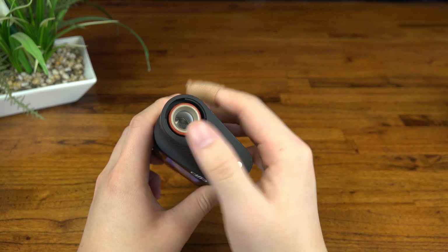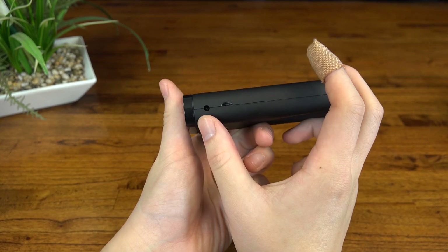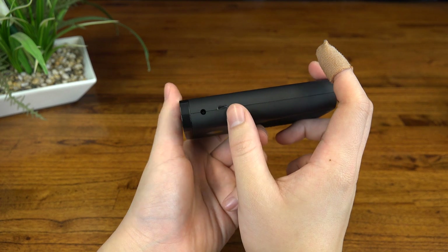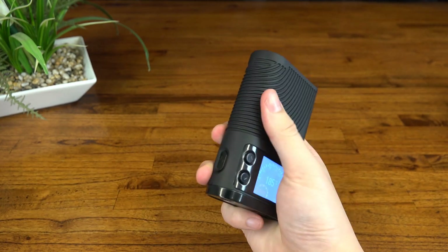Last but certainly not least we've got our charge ports on here. That's right, I said ports, plural — one micro USB and one standard mains input. This is definitely one of the coolest features I've seen in a while, but more on that later.